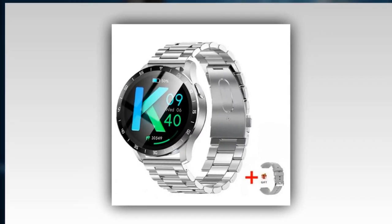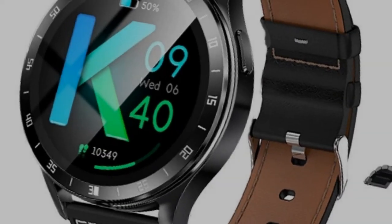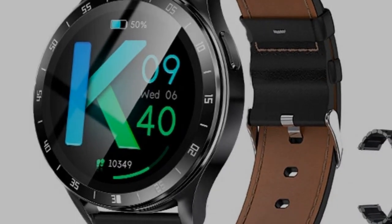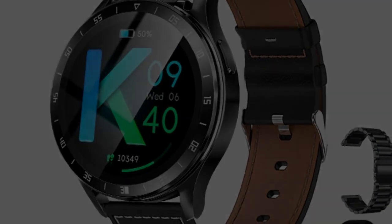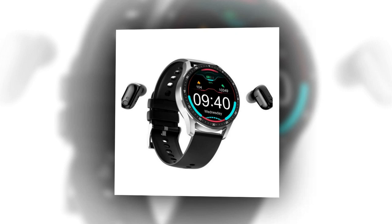IPX7 waterproof rating: built to withstand daily activities including hand-washing and swimming, making it your ideal companion for active lifestyles. Customizable themes let you switch between a variety of watch faces to match your style and mood effortlessly.